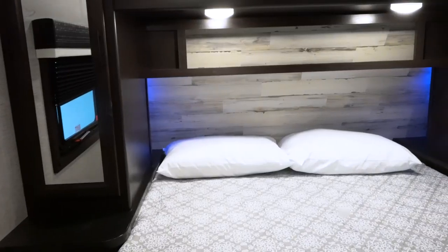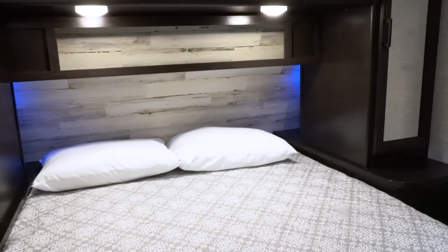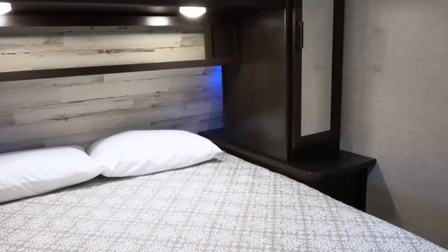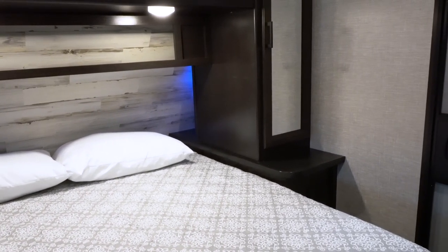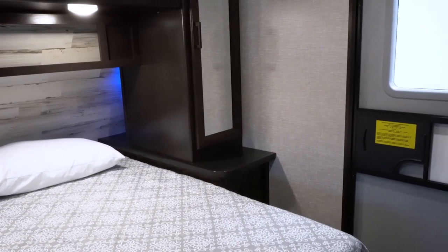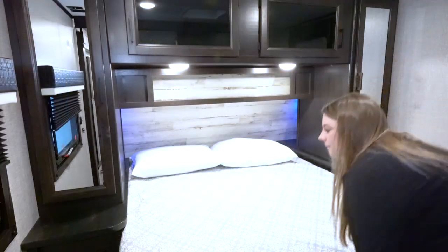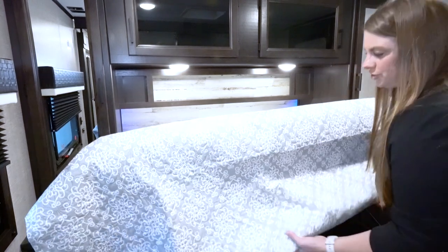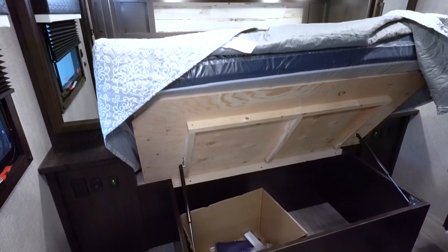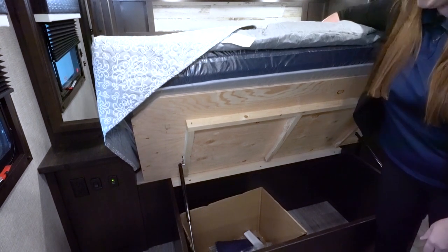Up front here you're going to have your main bedroom. You've got some nice blue LED lights behind there. There's also going to be access to plug in a CPAP machine back there. Each side of the bed has a wardrobe closet with a wardrobe pole along with shelves. Underneath the bed, you'll have storage on nice gas struts, so you don't have to balance it on your shoulder or have one of your kids hold it up while you get stuff out.